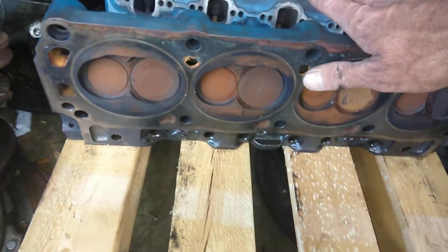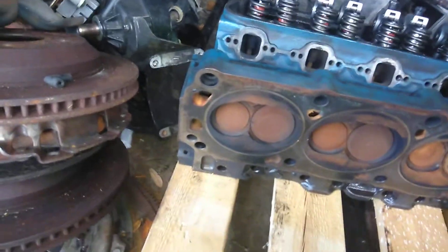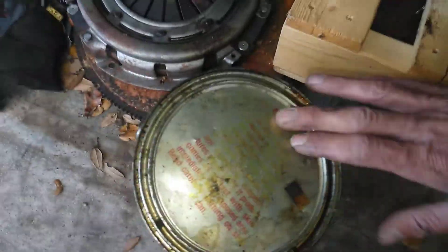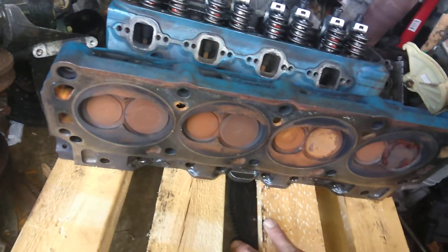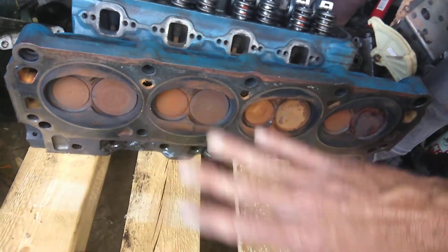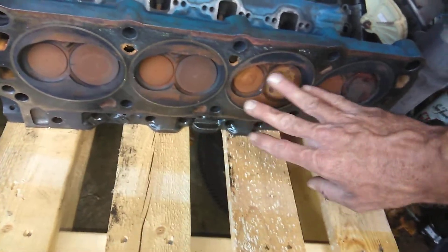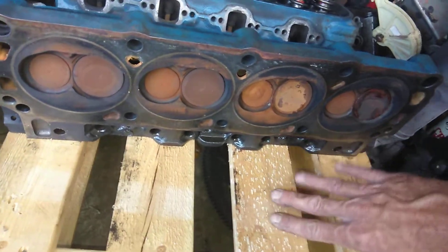Tomorrow we're going to come back and use a non-scratch pad and scrub the heads down afterwards. After we pressure wash and clean everything up, the head that didn't get the chem dip is going to get the chem dip, and the head that didn't get the vinegar is going to get the vinegar. Then we're going to agitate it with that pad — no buffer — and these are going to come out super clean, identical on both.